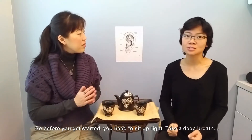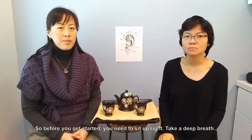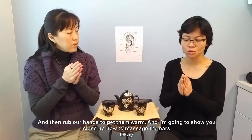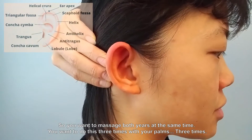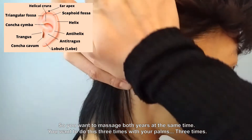Before we get started, we need to sit up right, take a deep breath, and then rub our hands to get them warm. I'm going to show you close up how to massage the ears. You want to massage both ears at the same time. You want to do this three times with your palms.